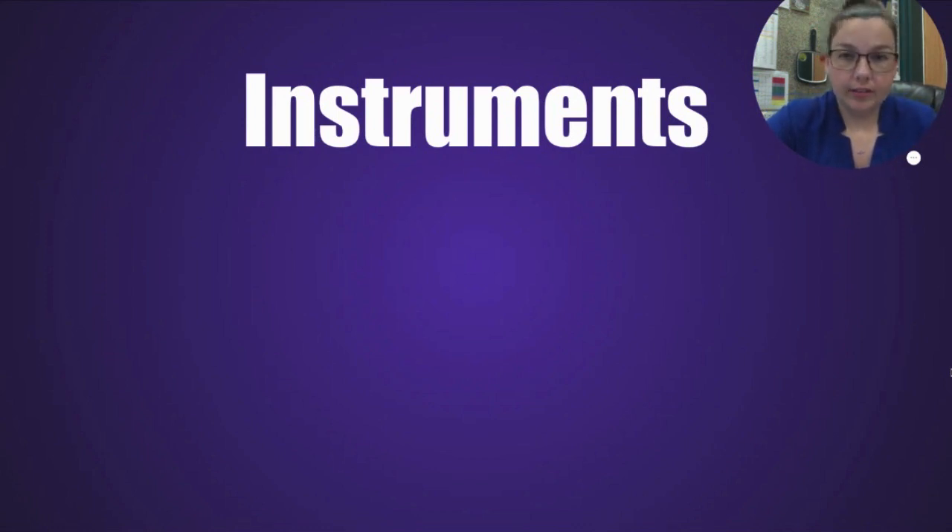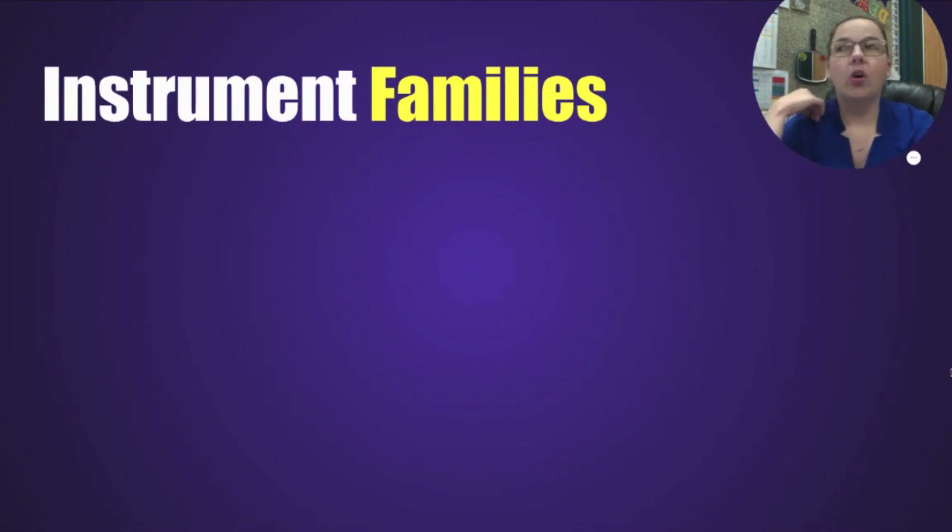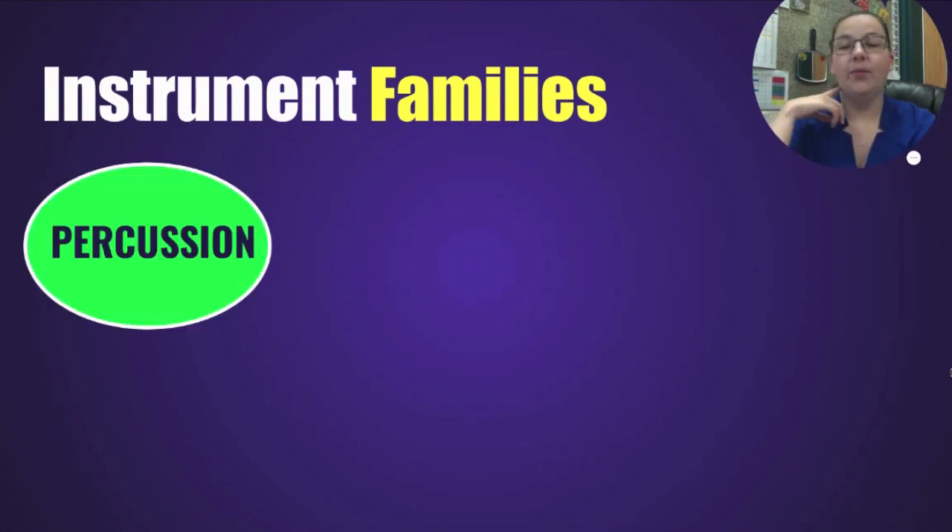Alright, we're going to be talking about instruments today and their families. Do you remember the four instrument families we've focused on over the years? Here's a bunch of instruments — can you remember the four families? It has to do with the way they're played — that's what makes it a family: the similarity in how they're played. What are instruments called that you hit, shake, scrape, or rub? That's the percussion family — like drums, maracas, xylophones. That's one.